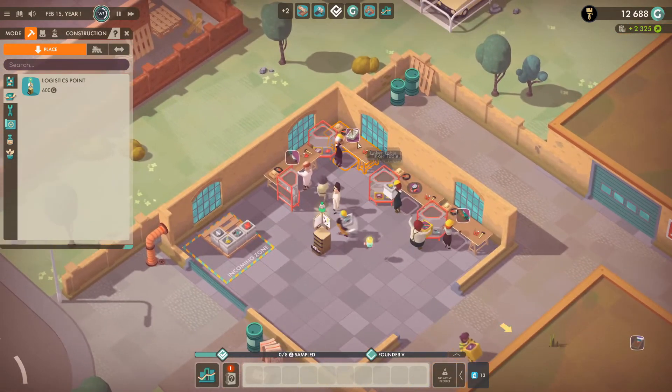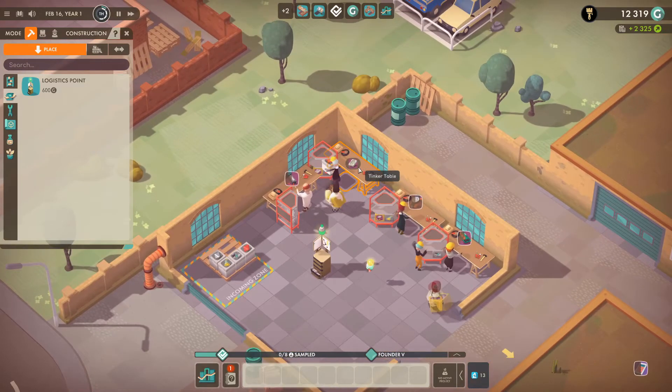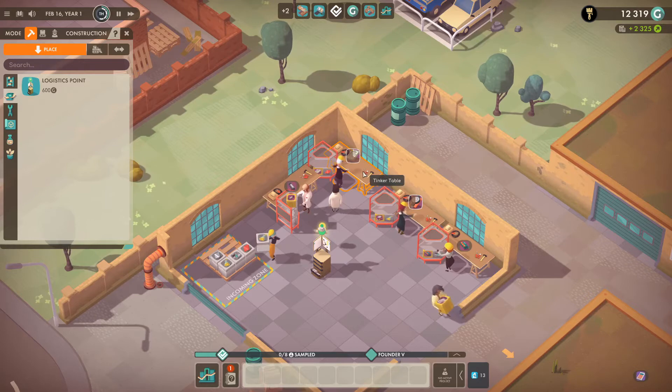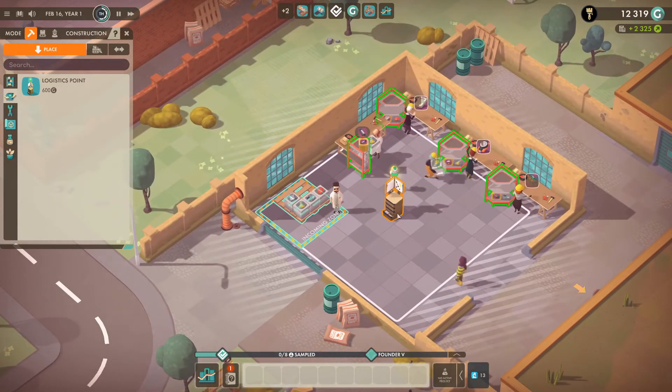So what you want to set up is you want your workers that are at your tinkering tables to be able to just go into your shelves and go into here, go into your shelves, go into here. So that's why you want these things.